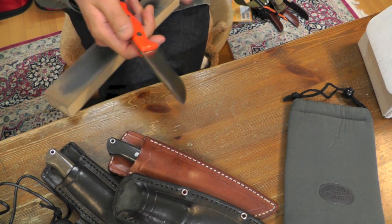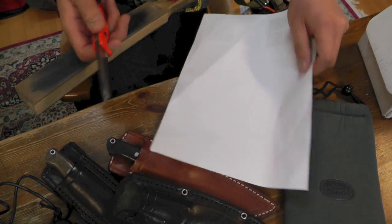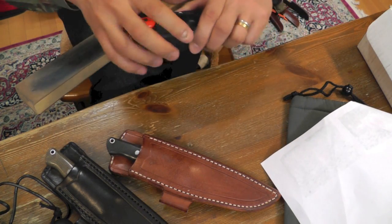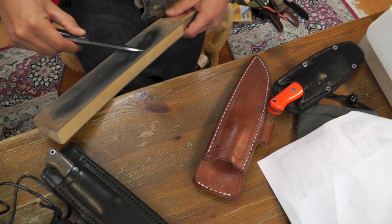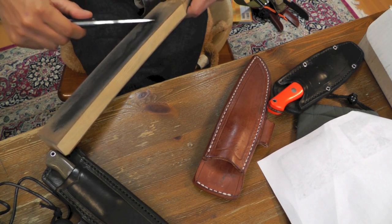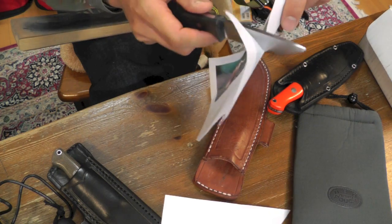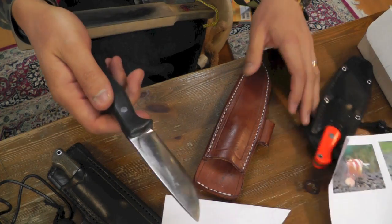They all have the same edge angle after my bevel reprofiling. The steels are: A2, and CPM S35VN — it is a CPM steel, S35VN, CPM S35VN.